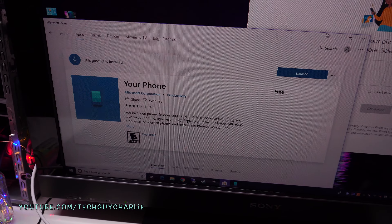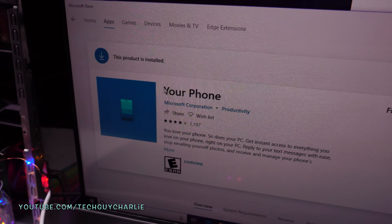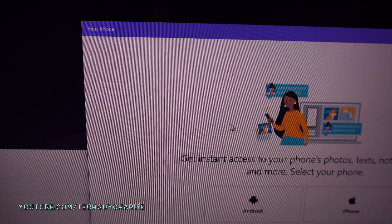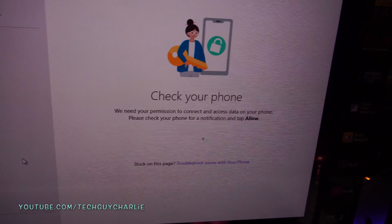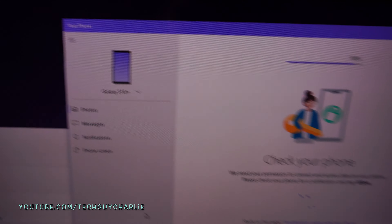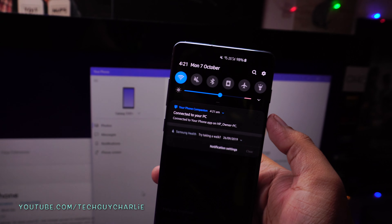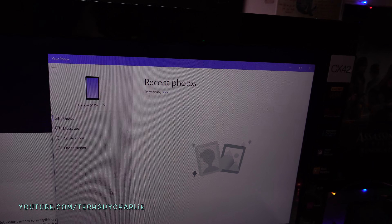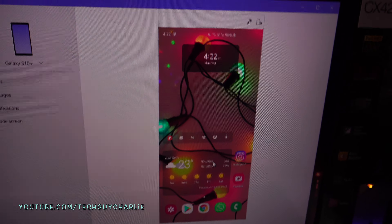Once you launch the Your Phone app, select Android and tap Get Started. The app automatically recognized that the Galaxy S10 Plus is connected. Drop down the notification panel on the phone and it's already prompting us — tap Allow. The best feature is Phone Screen — tap Get Started, it will ask for permissions, tap Don't Show This Again and Start Now. You will then see the screen of your phone on your PC and can control your phone remotely from your Windows computer.